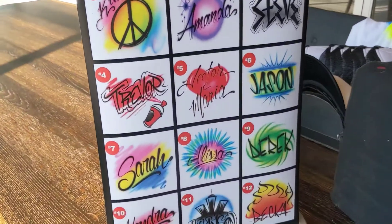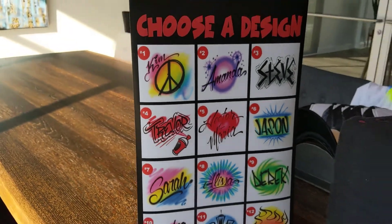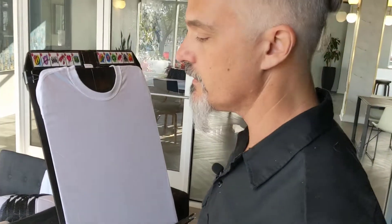Now we're going to do design number four. This one's probably the trickiest one because we've got to draw a little bit. But I'll show you how I do that spray can pretty quick.